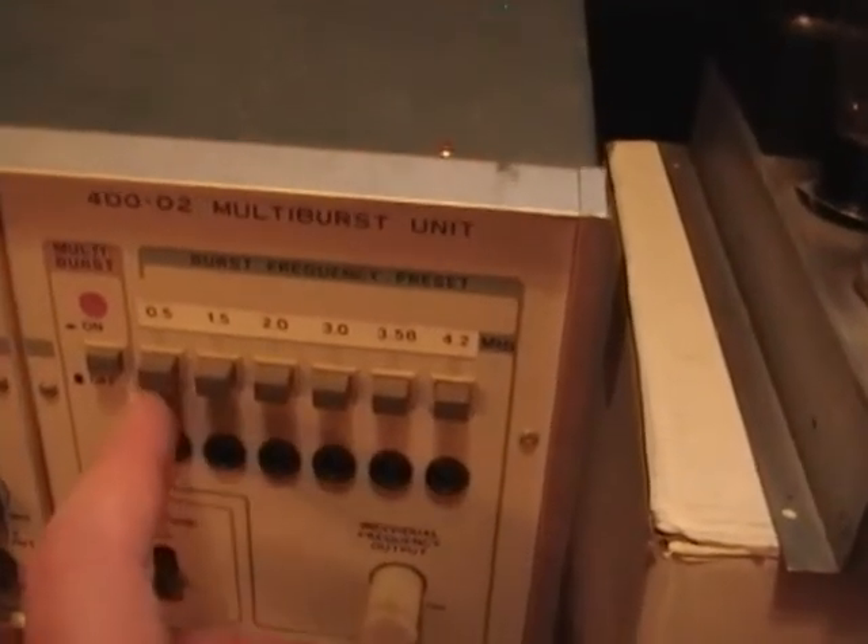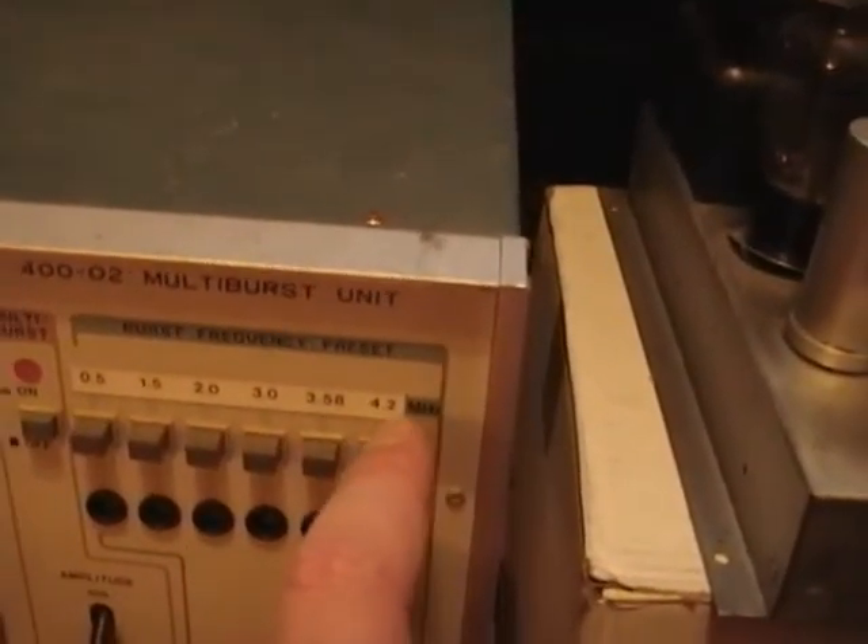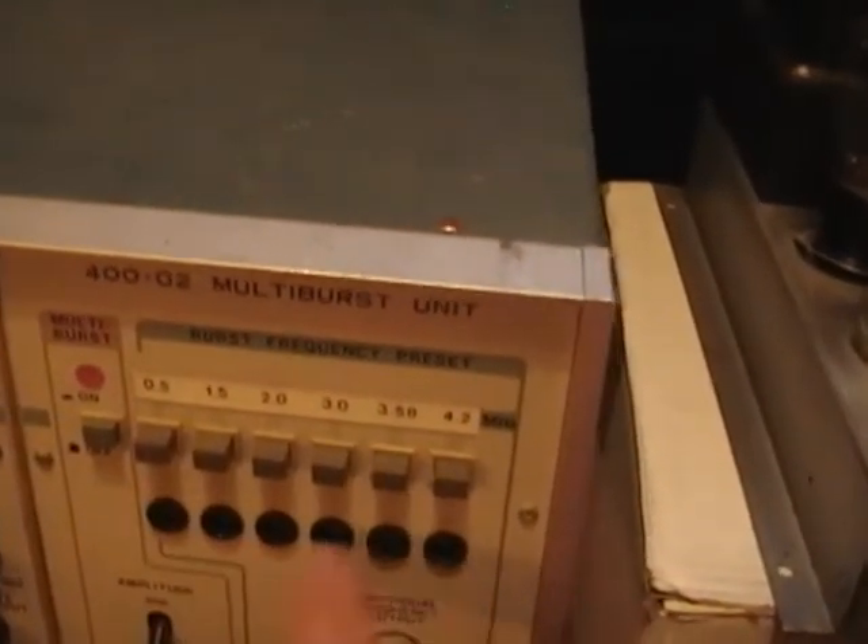This last one is kind of cool — this is what the optional plug-in multi-burst module is for. It sends out a set of six bursts at various frequencies which the user can adjust. On a TV screen this translates to bars: the lowest frequency makes bars spaced further apart, the highest frequency makes bars closer together. The reason you'd use this is to test the bandwidth of your TV — the better the bandwidth, the crisper the picture and the more you're able to distinguish these stripes. If you had a really badly adjusted TV or a TV with bad bandwidth, you would just see a solid bar and not see the fine striations inside.